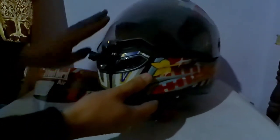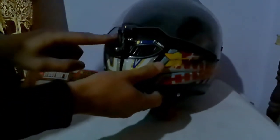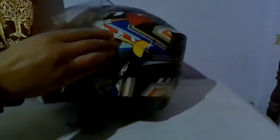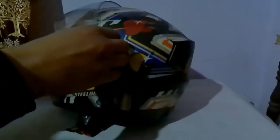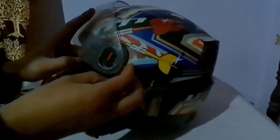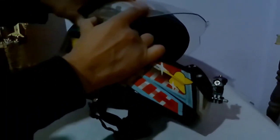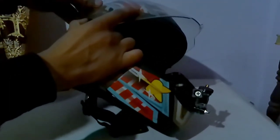The visor isn't closing fully because I have a camera mounted on it. To open it, you take it all the way up, hold this side, and it just opens like this — very easy, no tools needed. You pull it backwards and this part comes right off.